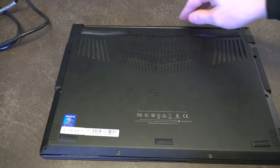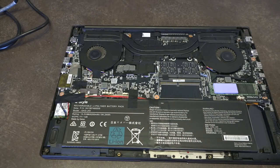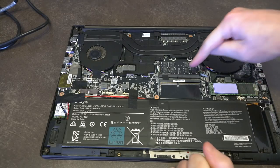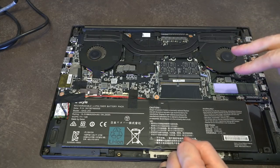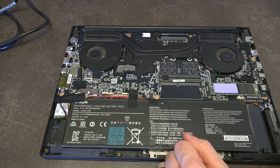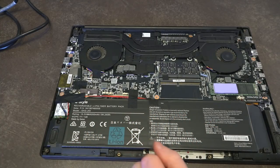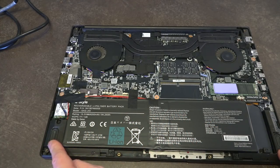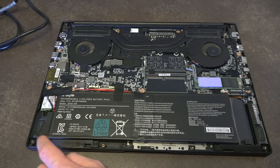With all the clips finally popped — it is a snug fit — we can go ahead and remove the bottom cover. Now on the inside, even though it's a 16-gig config, we still have another RAM bay free, which is really awesome — they didn't do two sticks of eight. So you can just drop in another 16 gig and go on your merry way. We do have our battery taking up about a sizable third. The downward-firing speakers are located on the edges.